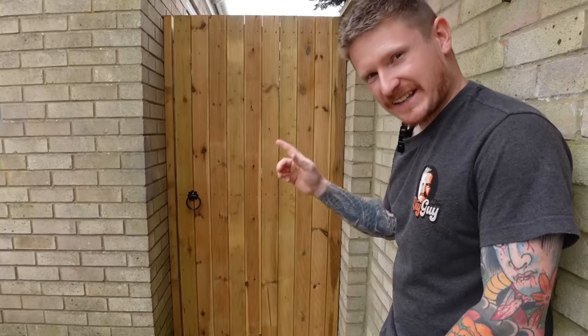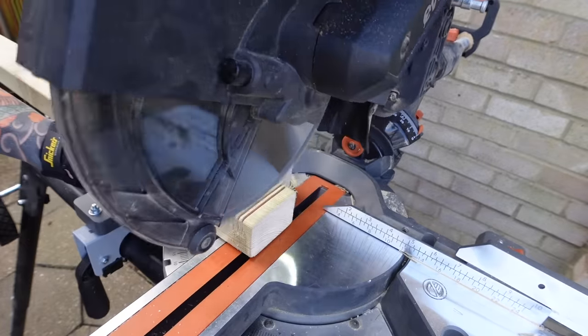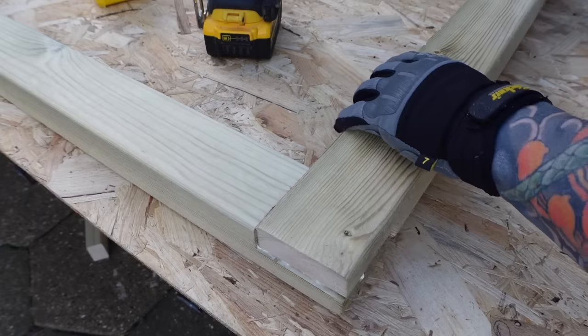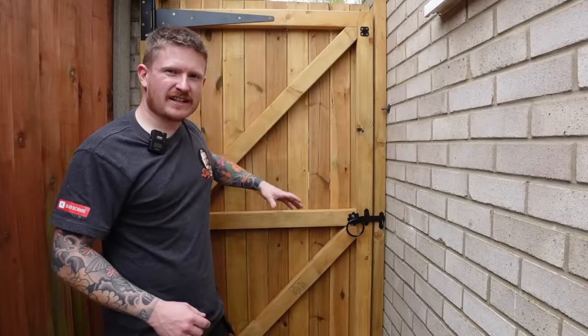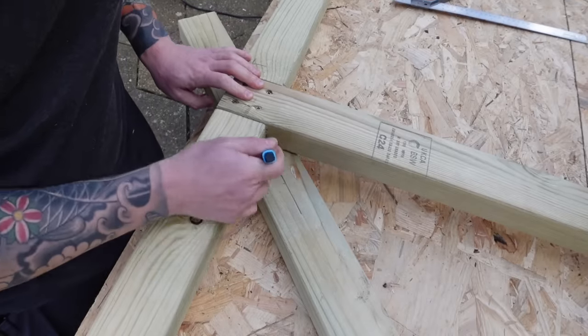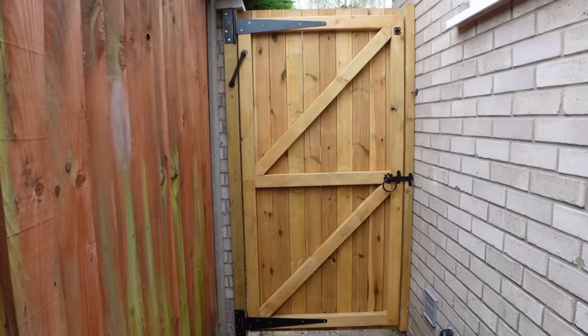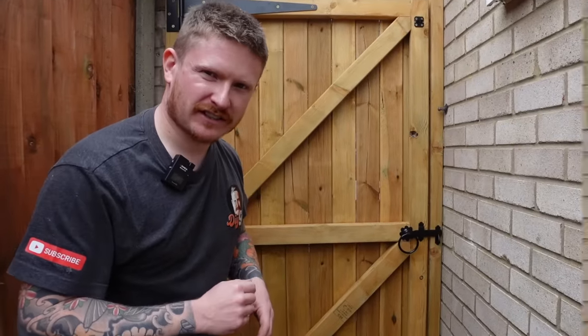In this video you're going to learn how to make a super strong and simple gate. You'll learn the complete process start to finish, including how to make a super strong half lap joint. I'll show you how to brace the gate properly, because bracing is the all-important part to give a gate its strength, and I'll show you how to clad it in something a little bit different as well. Any of you will be able to build a gate like this by the end of this video.